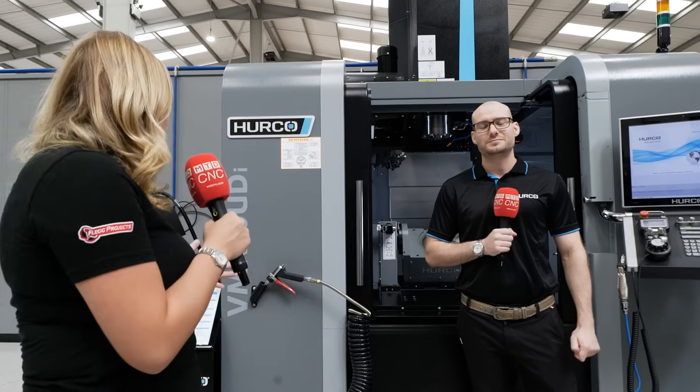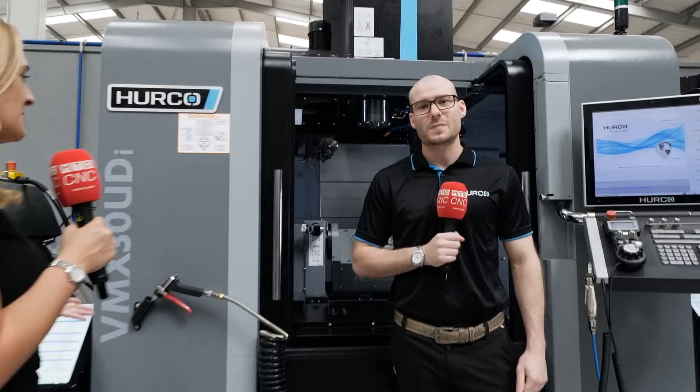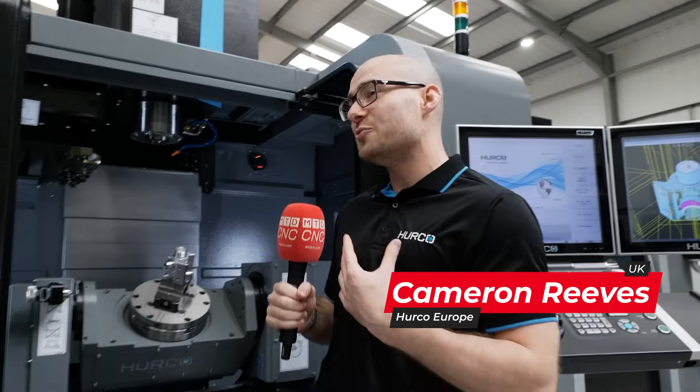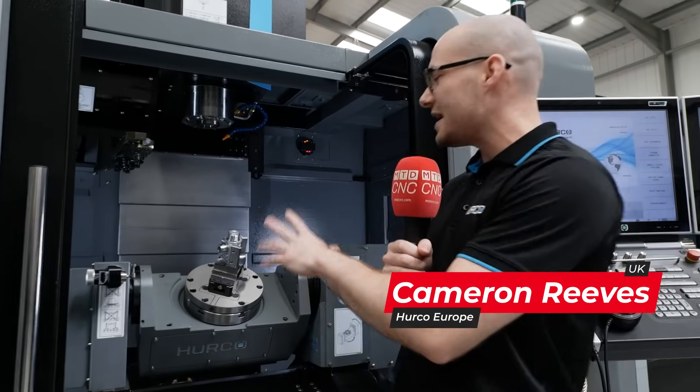I'm here with Cam from Herco and we're standing in front of a VMX 30 UDI. Cam, tell me all about this machine. Yeah, so this is one of our five-axis machines — it's actually one of my personal favorites. It's a fantastic little machine.